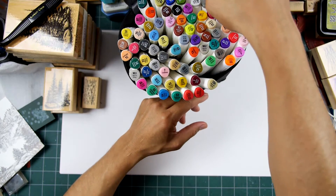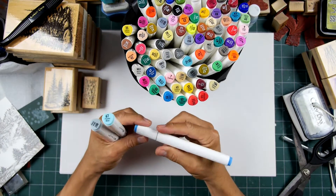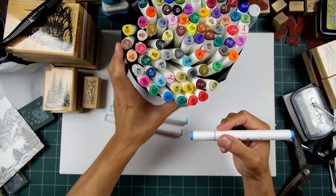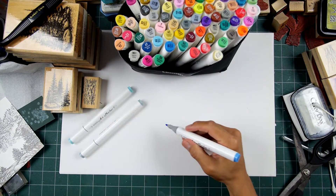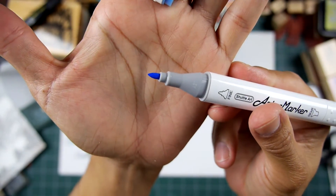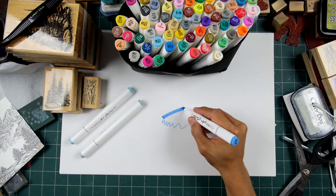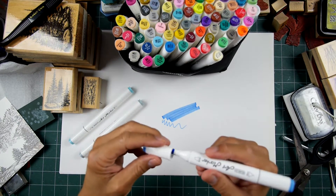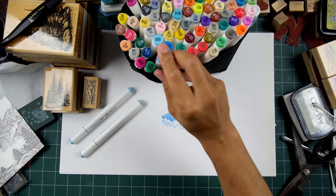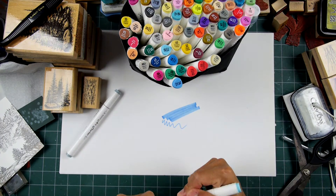These are double-sided. The barrels are in a triangular format — comfortable in the hand. These don't have a brush tip; instead they come with a bullet tip on one end and a chisel tip on the other for coverage. I would find myself working with the bullet tip more often than the chisel tip — I probably won't be using the chisel tip much at all.